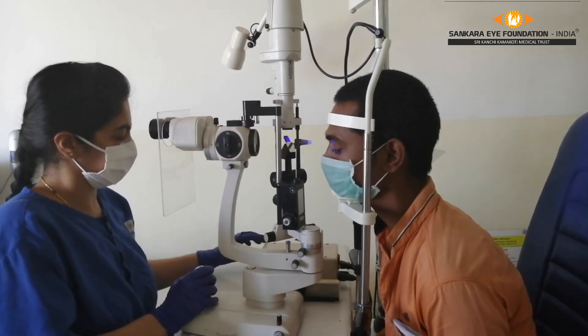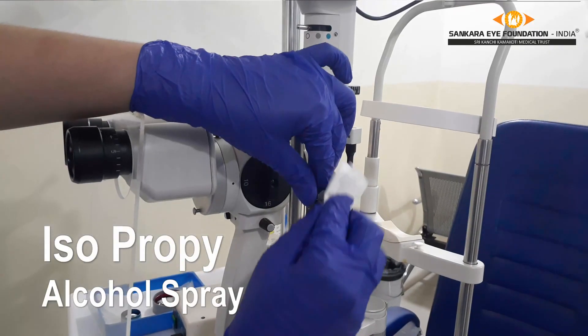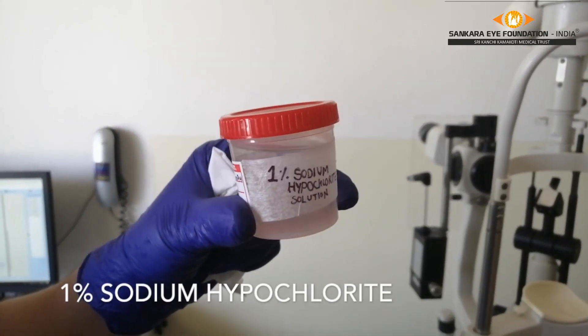After taking the patient's intraocular pressure, the isopropyl alcohol is sprayed again on the applanation tonometer and it is cleaned. This process is repeated for every patient.